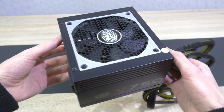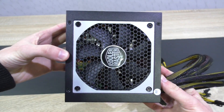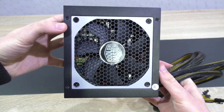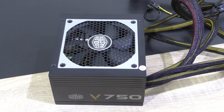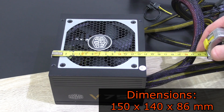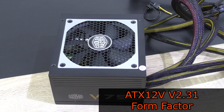In terms of aesthetics, I like the silver frame around the fan grill — that's a bit more eye-catching than on many other PSUs, while the design is still kept somewhat minimalistic. What's noticeable right off the bat is the length of this unit. It's a bit shorter at just 140mm, making it more compact, but it still conforms with the ATX form factor.